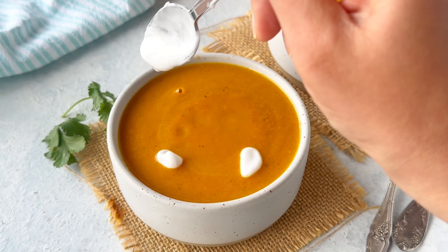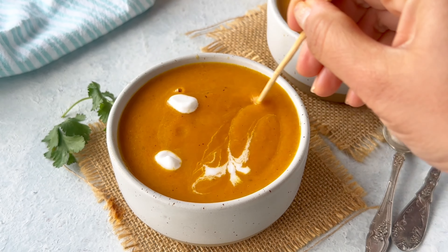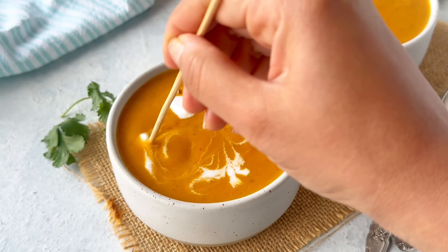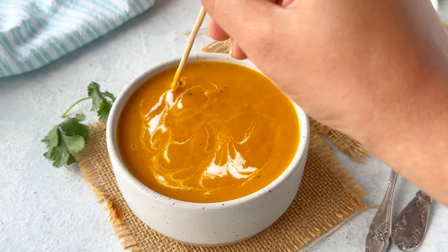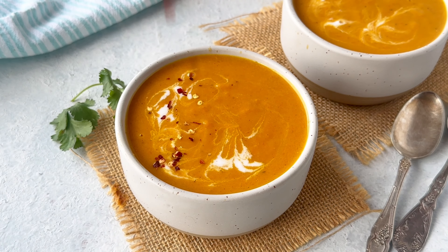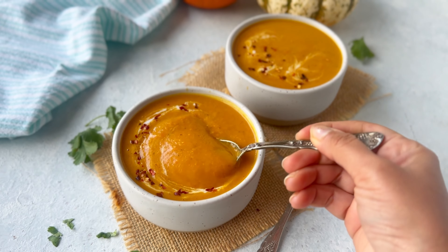I love to decorate the soup with an extra drizzle of coconut milk. You can also top it with some pumpkin seeds, freshly crushed black pepper, or red chili flakes. I am sure you're gonna love the soup — enjoy it with some crusty bread, and don't forget to let me know in the comments how you liked it.